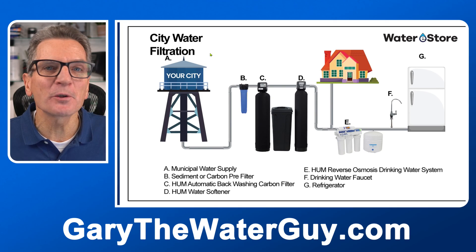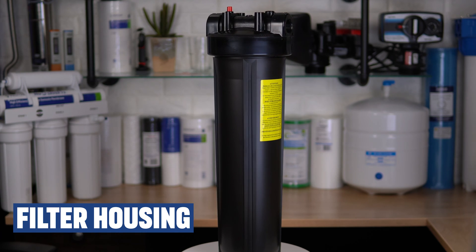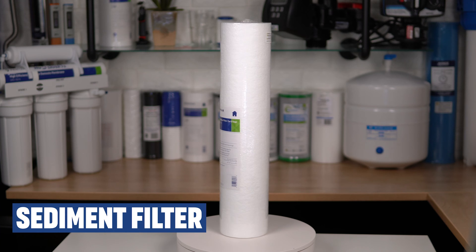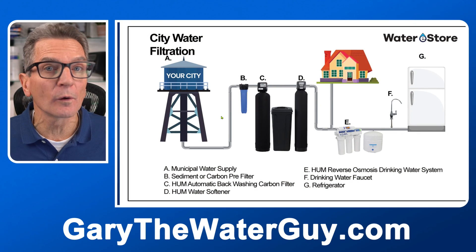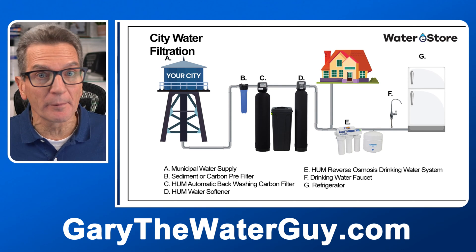First of all, realize that depending on your water quality you may not need every piece of equipment discussed here, but it helps to know what it can do. As your water comes from a municipal water supply, first it flows through a pre-filter. If you have a lot of dirt in your water, it would be a sediment type pre-filter. Or if you have chemicals in your water like chlorine, the disinfectant, this is where you would have a carbon type filter to remove those chemicals.